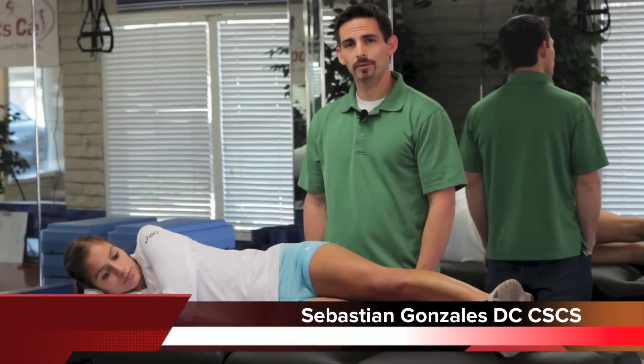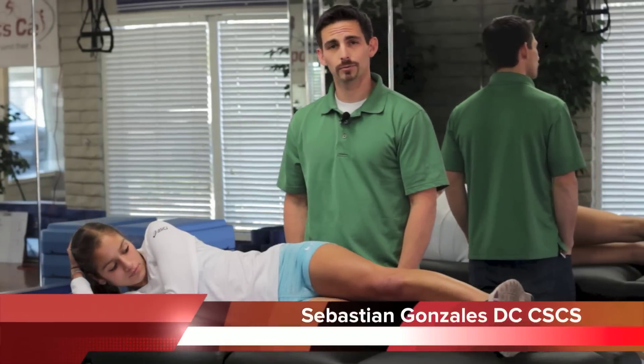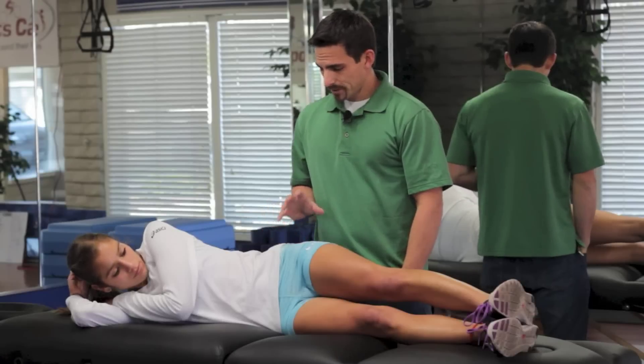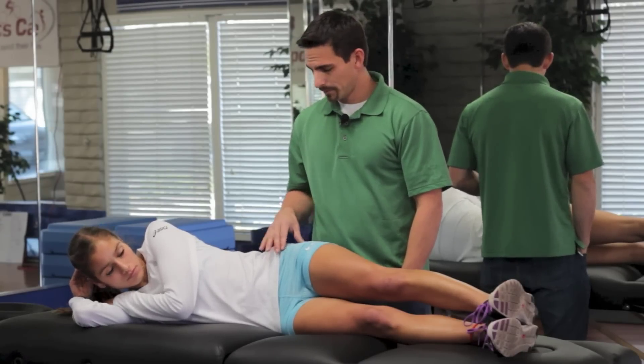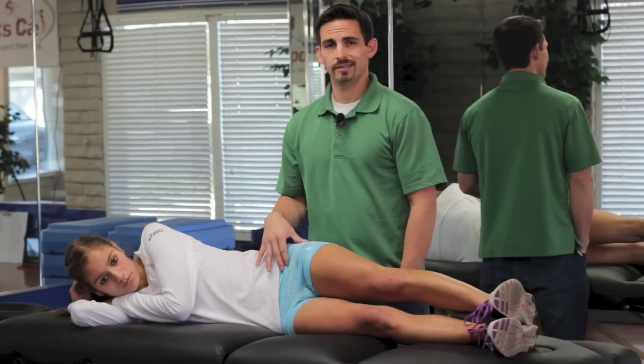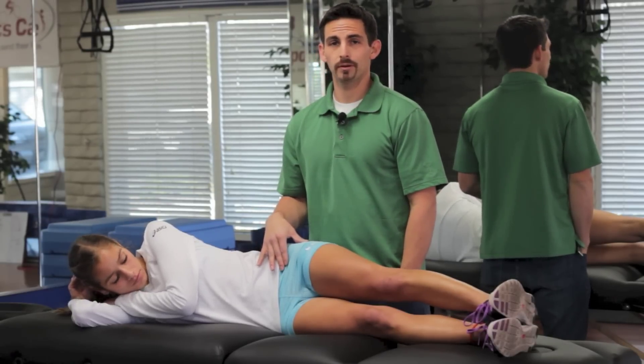Hi, I'm Dr. Sebastian Gonzalez, and the topic of this video is going to be pectineus strains. Basically what happens is this happens in runners and other types of athletes, and it basically presents as irritation and a pinching almost in this front part of the hip here.